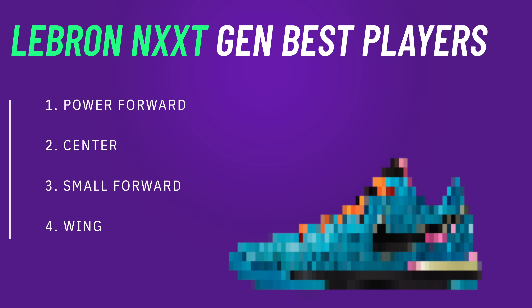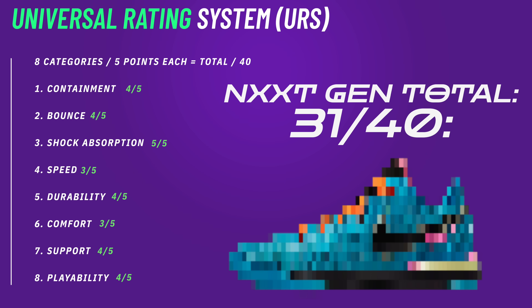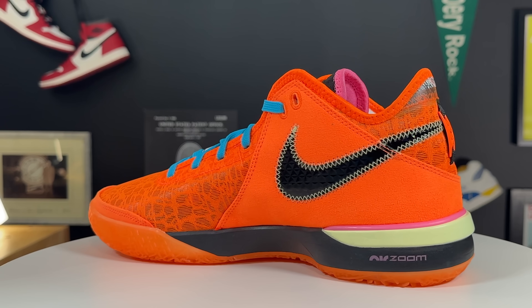These are a so-called takedown version of the LeBron 20, but the price points I've been seeing are still $160 — and I think the build quality and material quality do live up to that price tag. Even though it is a takedown model, I think it still performs at a flagship level. I'd love to hear what you think of them when you're playing — let me know down below whether you're going to try these, stick with the LeBron 20, or go with something completely different. If you want to see the full LeBron 20 review, click the video above and subscribe.